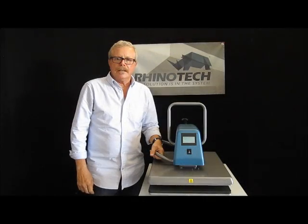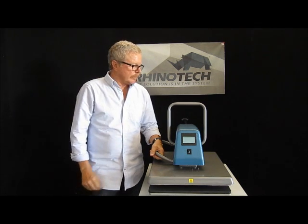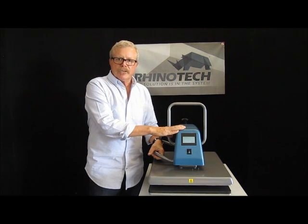Hello, it's Greg back in Minnesota in our Manufacturing Distribution Center up in Hegan, Minnesota. I wanted to bring a short video to you in reference to a heat press that we have on our website.